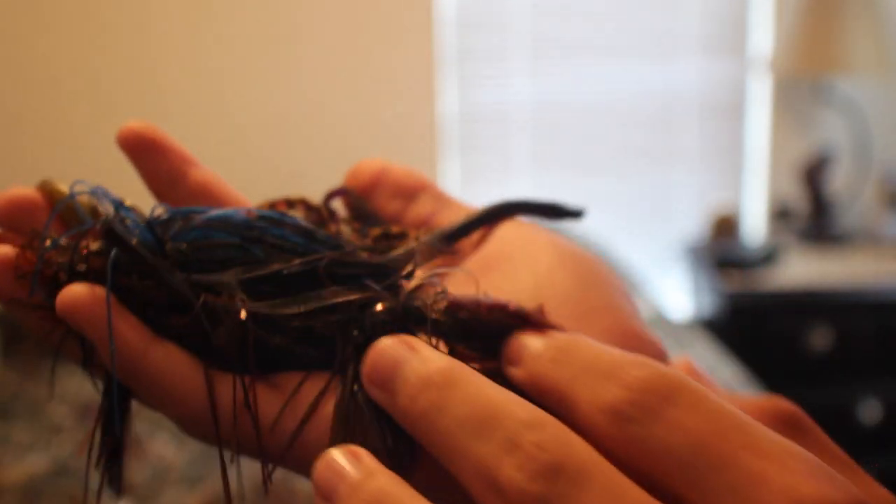Today's TTT is going to be about bass jigs: when to fish them, where to fish them, and what colors work best. Let's jump right into it. These aren't in any specific order — I'm just going to start with the ones I'd throw in the summer since it's currently summer right now.